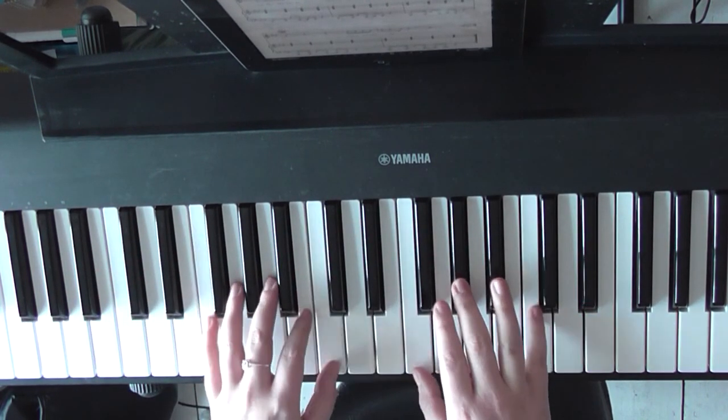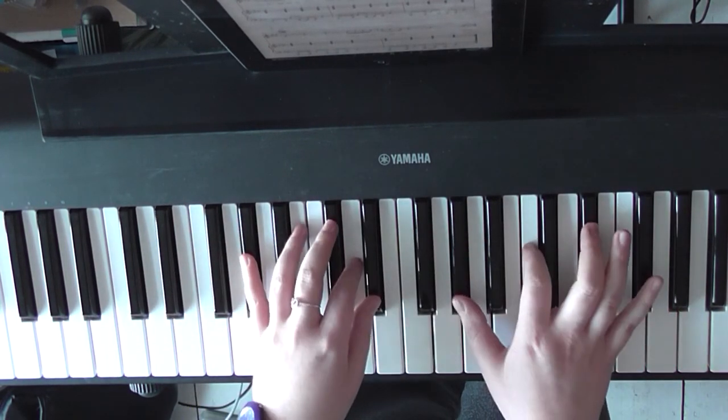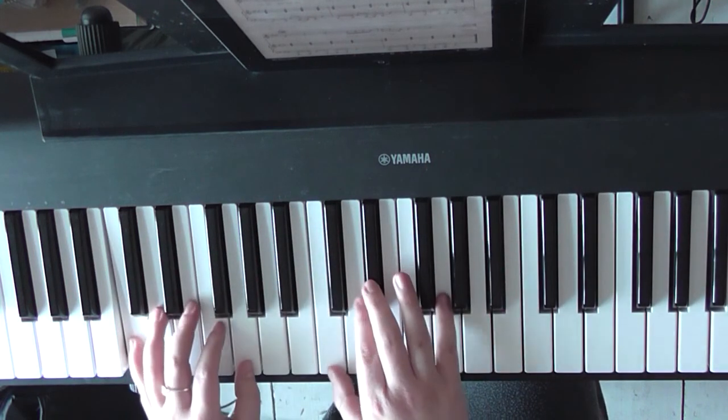'Touch me like you do. What are you waiting for?' It would repeat: 'Love me like you do, la-la love me like you do.'